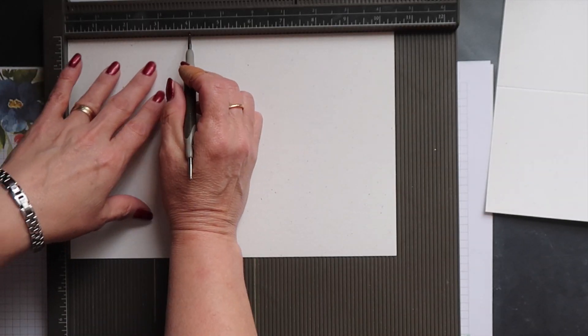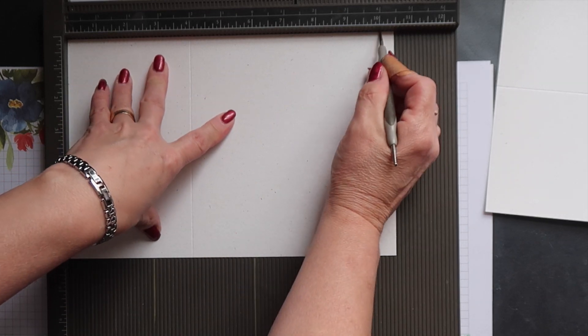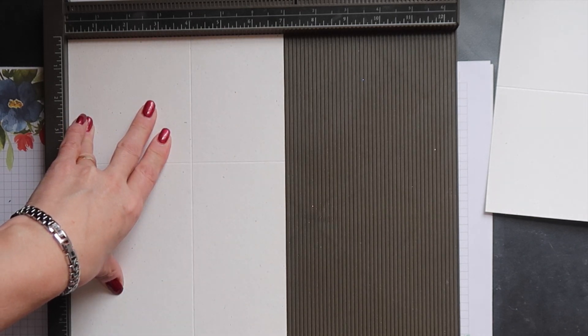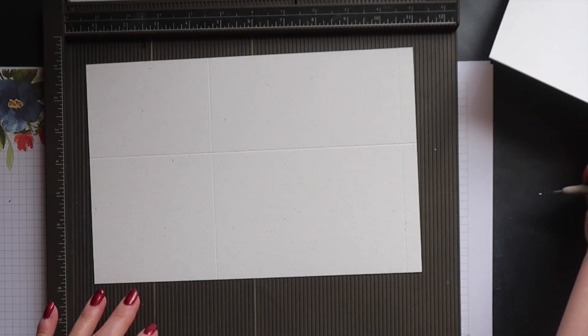Repeat this for the second piece: score first at 4 inches, then 10 inches, turn your cardstock and score at 4 inches. I'm just using retired cardstock here just to demonstrate.